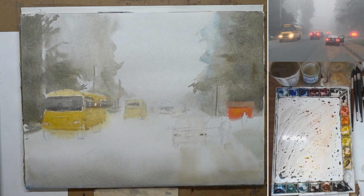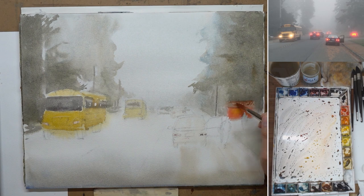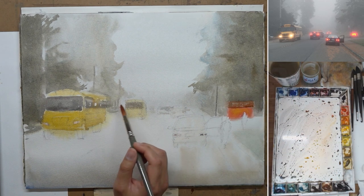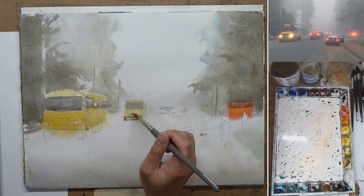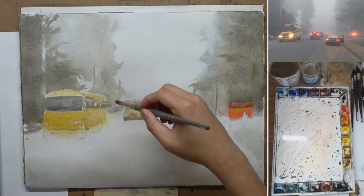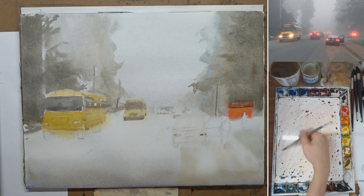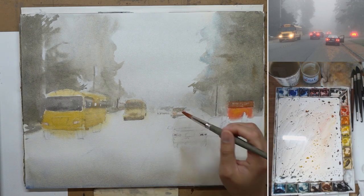The goal of this painting is to paint the atmosphere by establishing depths and different hard and soft edges, so making all the washes as clean as possible is very important. Even though the subject looks quite simple — just a couple of cars and trees, not a lot of colors aside from the red light and the yellow school bus — the most difficult part is keeping everything looking very clean while doing a lot of wet-on-wet, because you want that softness in the background.